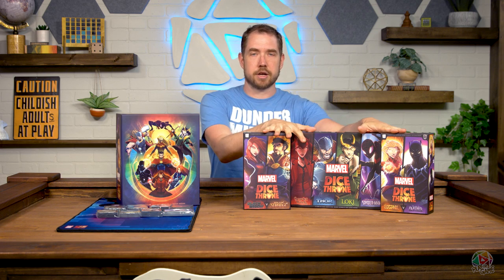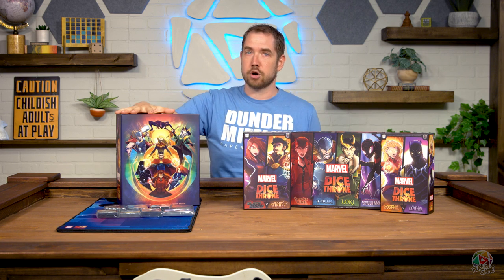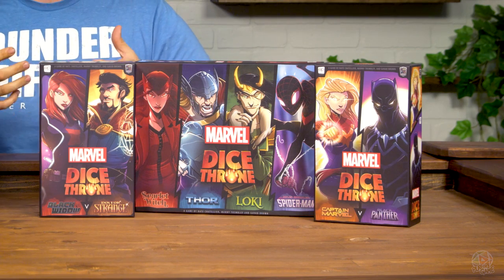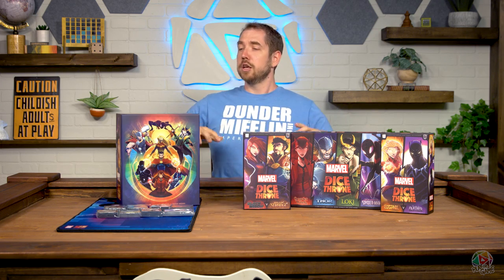This is not going to be an in-depth unboxing. We do have a full unboxing of the retail version, and Devin, who was kind enough to loan us his Battle Chest, has a full unboxing of the Kickstarter version on his channel. I will leave links to all that below, as well as our full playthrough. We did a really fun playthrough of Loki versus Thor versus Spider-Man with Devin, Allison, and I, and it was a ton of fun. So I'll leave links to all of those videos below.